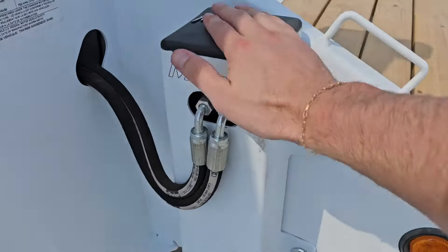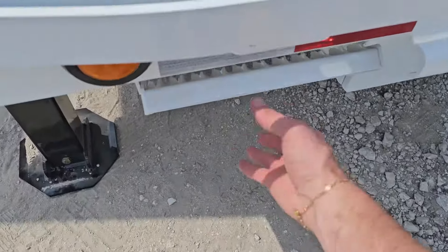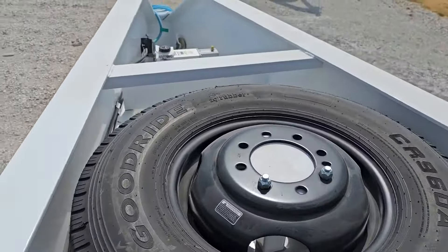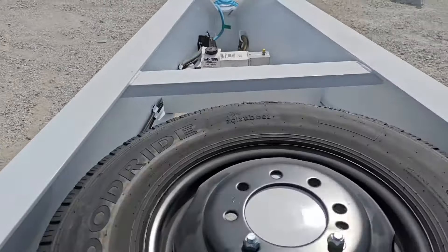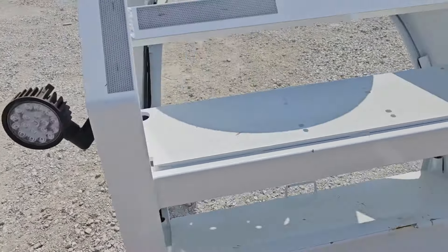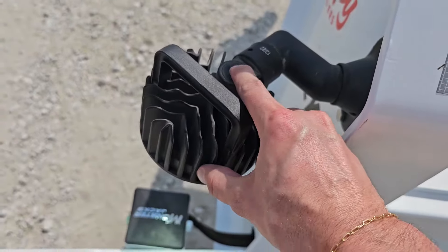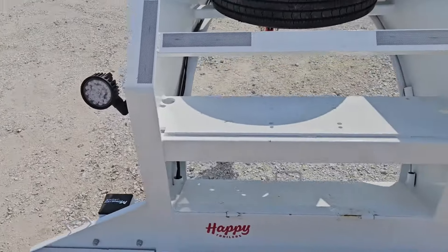As you can see, it's got the monster jacks — push button jacks, very nice. Pull-out step. Let's hop up here and give you a better view. Here in the front of the neck it's going to be the brake actuator. This one's got electric over hydraulic disc brakes, and you'll see on each side it's got these really nice loading lights — they swivel every which way, just push button to turn on and off. Such a nice feature.